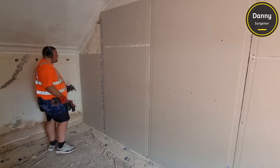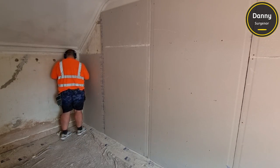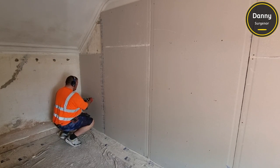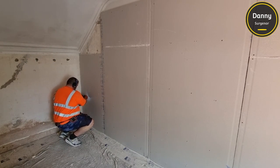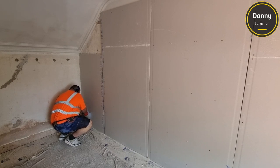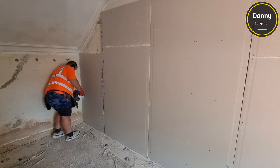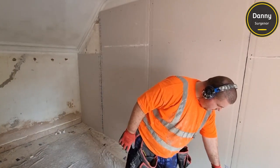I actually prefer the jig frame method. Although it's the most expensive, it's the one you can be sure is going to last the longest, because you're not getting any contact with the wall at all. So it's the best option. We typically offer four different sizes.